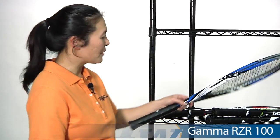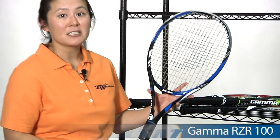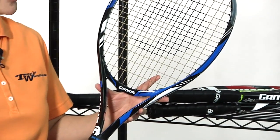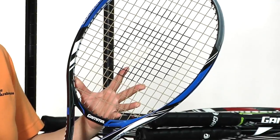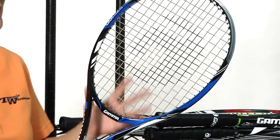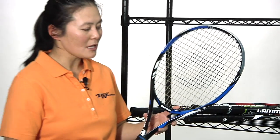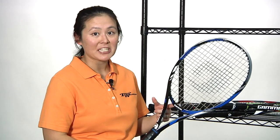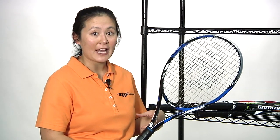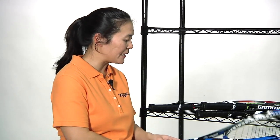Next up we have the Razor 100, with a 100 square inch head size. It's slightly heavier at 10.8 ounces, still really easy to manage. Again, an open string pattern. This one's very slightly head light, almost close to even. It plays fairly firmly, so it gives you lots of power and pretty easy access to spin as well. I'm actually on the play test team for this right now — we're in the middle of testing, but look for that review in the next couple of weeks.